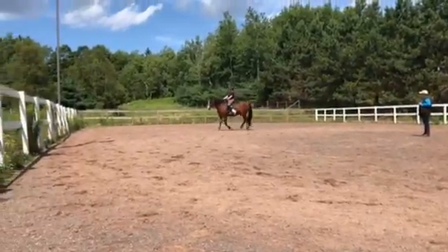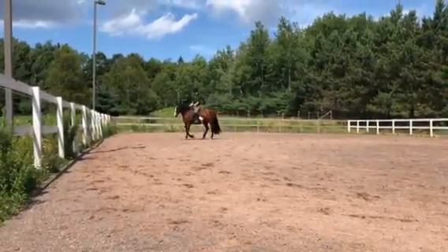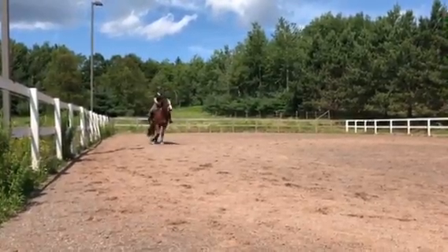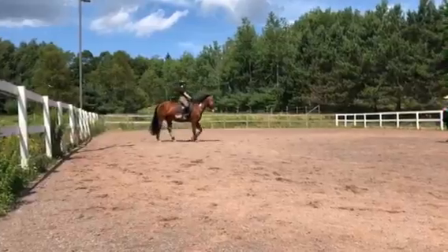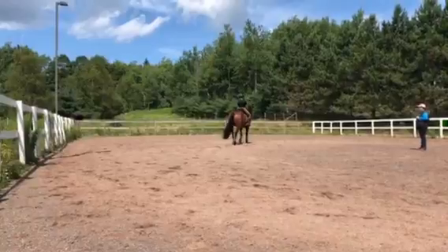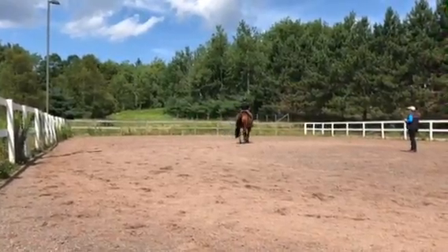So just take a pirouette a little bit. Bring them around off the outside aids — we did this last time. Keep the walk active. Don't pull them, push them. Push off the outside, just keep pushing them around. That's alright, go straight ahead.